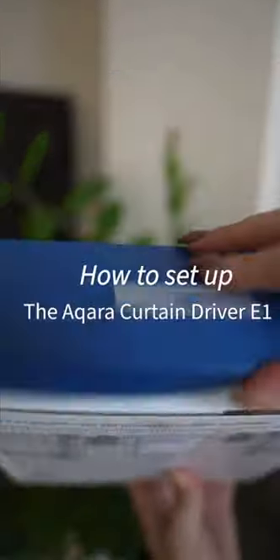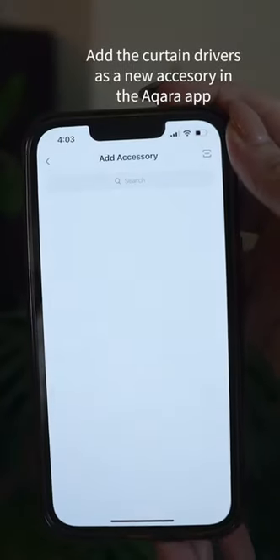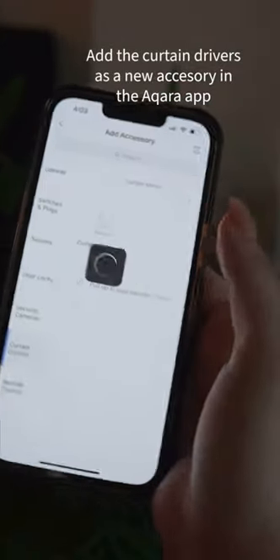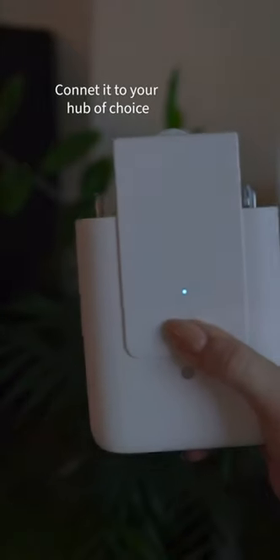How to set up the Aqara Curtain Driver E1, an easy to use but powerful smart home curtain controller. Add the curtain driver as a new accessory in the Aqara app and connect it to the hub of your choice.